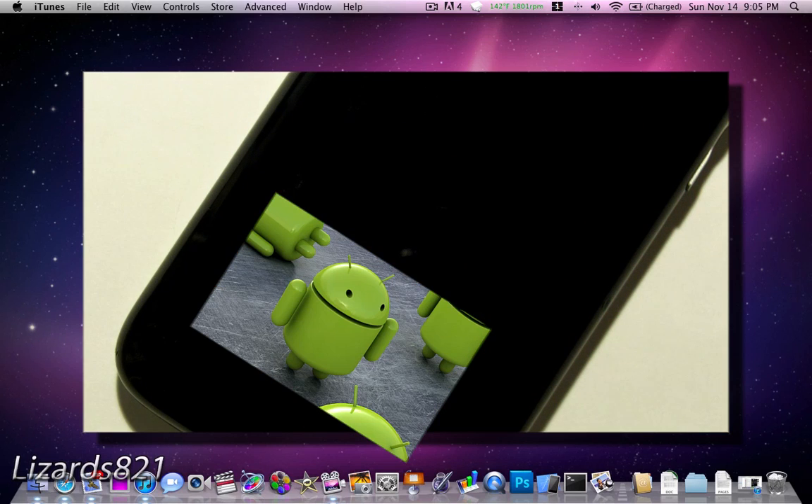What's up, YouTube? This is Lil Zituan here. Today is November 14, 2010, and an application has been released for all of us jailbroken iPhone 3G and iPhone 2G users to dual-boot Android 2.2 Froyo on your iOS device.